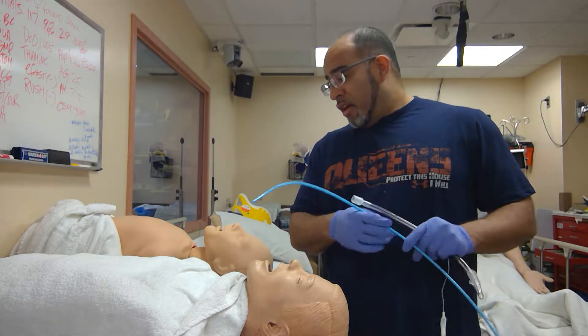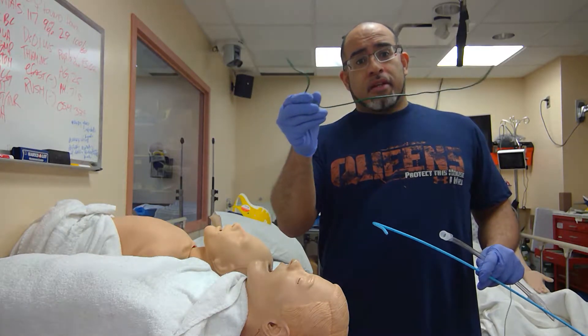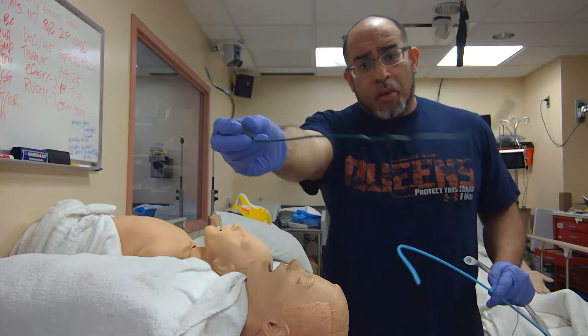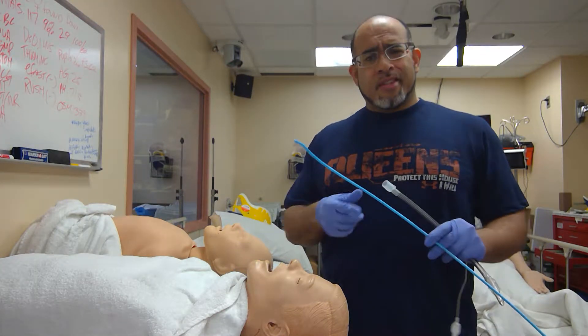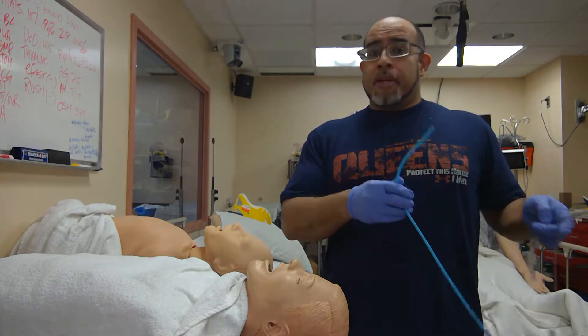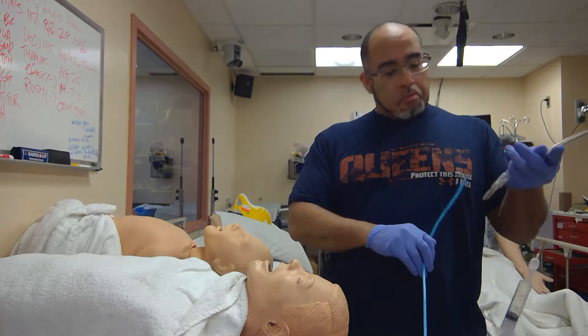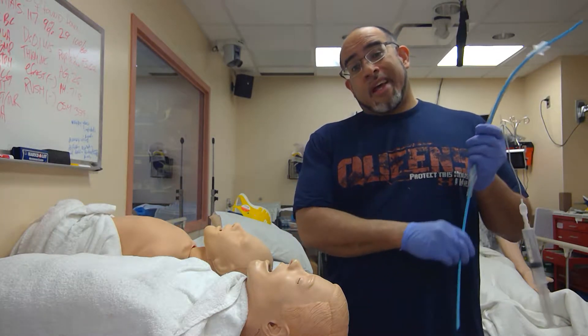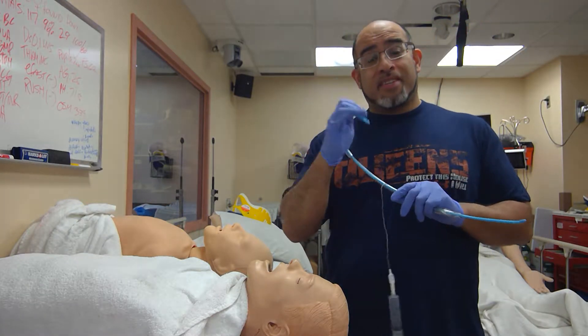People are still in love with this thing called a stylet, and they do not want to change their ways because this is what they were taught with. They don't want to improve things. The study just came out — very smart people saw a 10% increased success rate. Not bad for novice intubators. But the issue is the novice intubator has to have a backup. That backup is the attendant.